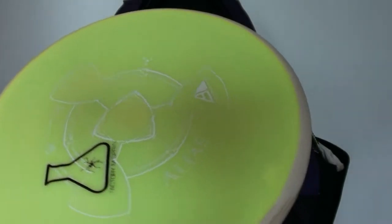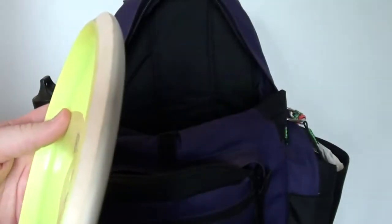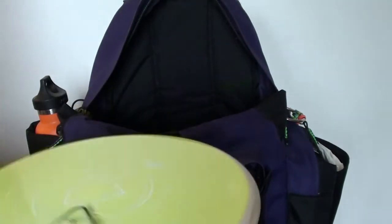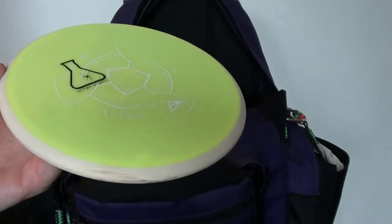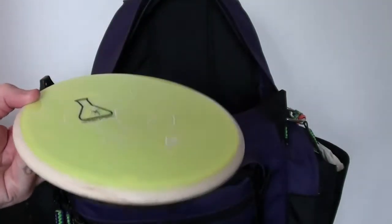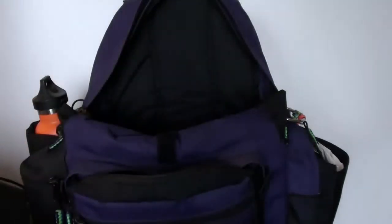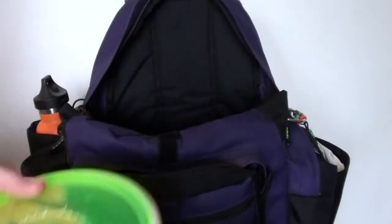I'm also testing out a Theory — this one's not established in the bag. It is a misprint; it's got the Alias stamp on it but it's actually a Theory. 178 grams, kind of like a Meteor-type profile to it. This thing is extremely straight. I was actually hoping it was going to be more understable, but it's really just dead straight, laser beam straight start to finish, which is nice. I've been enjoying it — it's working for certain situations, especially in the woods for tunnel shots. Throw a little hyzer, it'll pop up and just go perfectly straight down the line. It's a really nice flyer. I like that disc. I might do a review on it eventually as I get a little more confident in it.